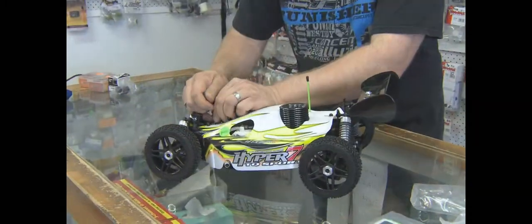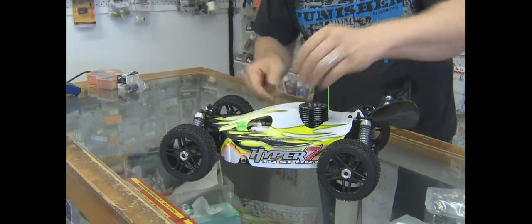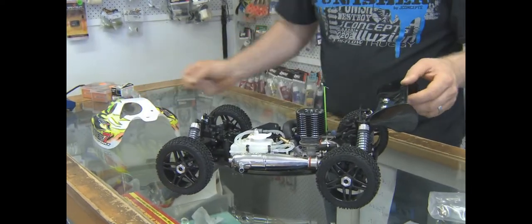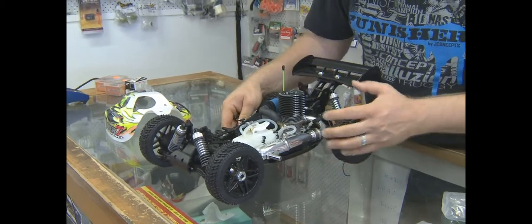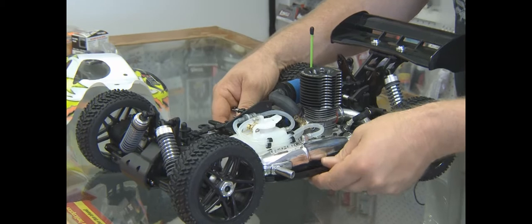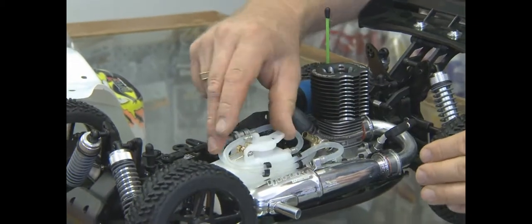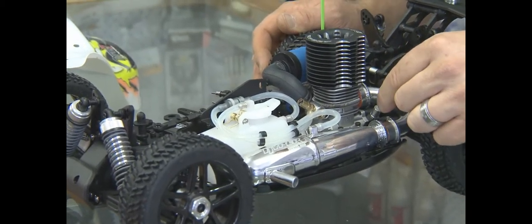We'll pull the body off now and have a look underneath the shell. It is entry level, but it does come with some good gear — it's got a Hyper effort approved racing pipe if you were going to go racing. It's got a very nice little fuel tank, good spring, good seal. It does come pull start, and there is a rotostart available for it.